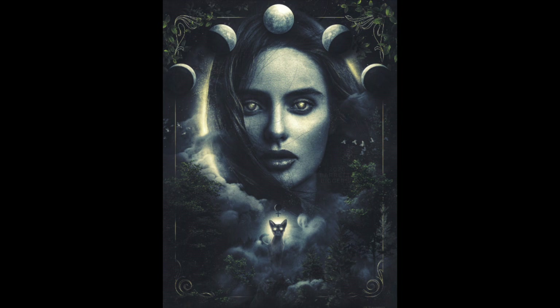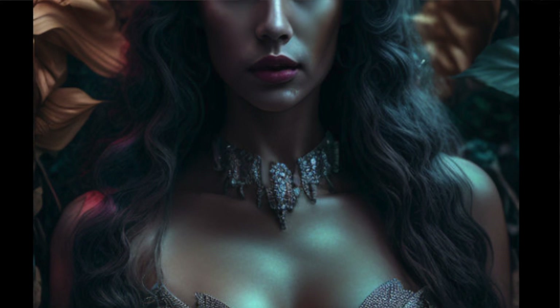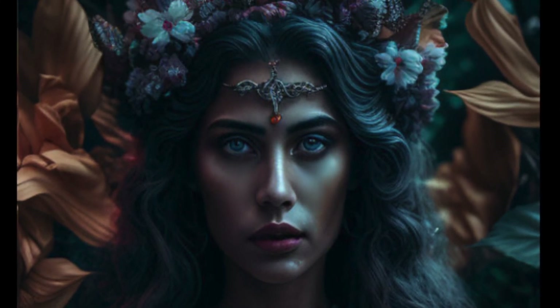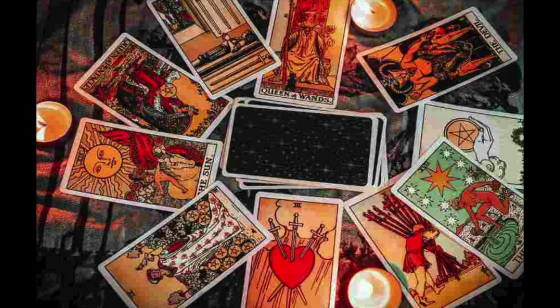If you wanted to set up an altar for her, a few things you could offer the goddess would be roses, wine, crystals, praise, and art. Some of the practices surrounding Lilith include candle magic, sex magic, and blood magic. Please be careful with those last two, especially blood magic, and of course those are not a requirement — you do not have to participate in sex magic or blood magic in order to work with Lilith. She's also linked to meditation, divination, and tarot.